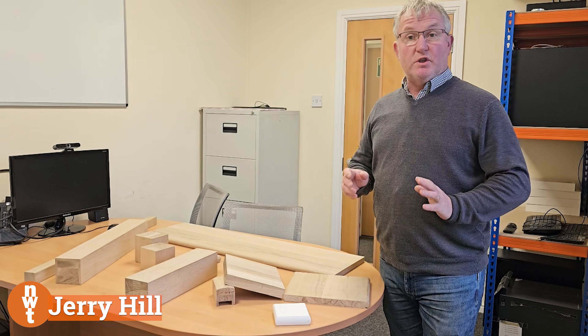Hi there, here we are at New World Timber again. Today we're going to be inside and we're just going to have a chat regarding our range of oak laminated stair parts. This can either be used for brand new staircases, or often used in a very cost effective way of doing a refurb on a staircase, so if you're just looking to replace parts of the staircase rather than the whole thing, this is very useful for you.